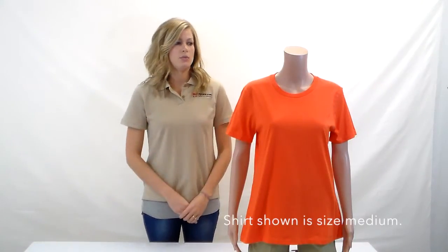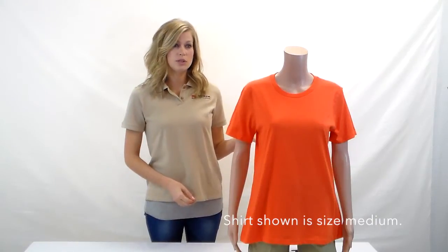It goes in sizes small all the way through double XL. You could use this shirt for screen printing, casual wear — it would be good for schools or even a clothing line if you're looking for a hundred percent cotton ladies t-shirt that's super affordable.